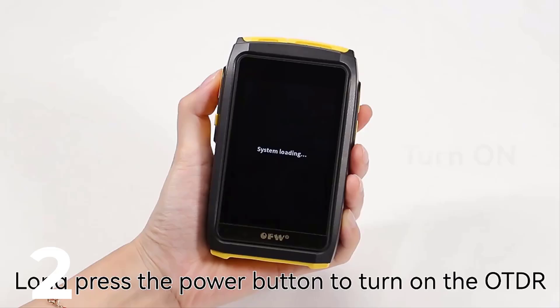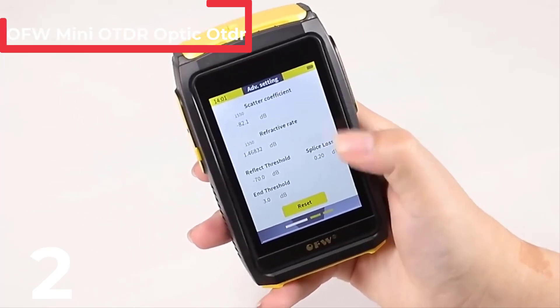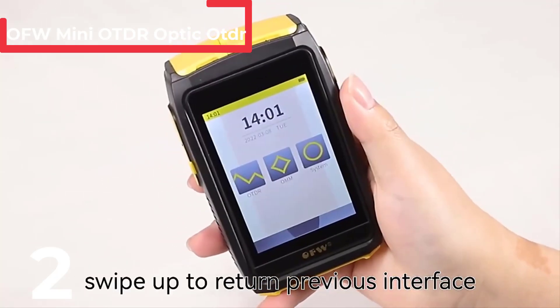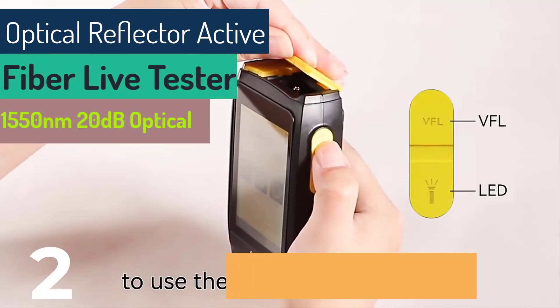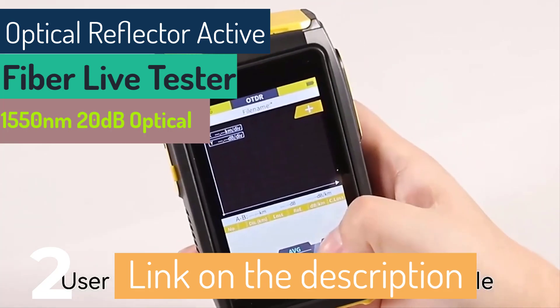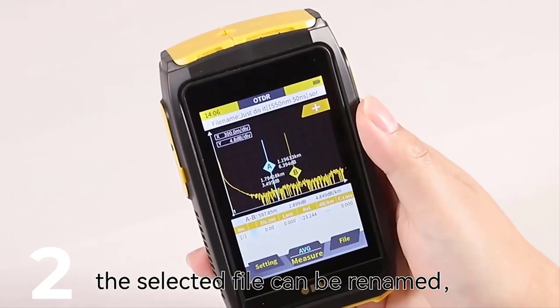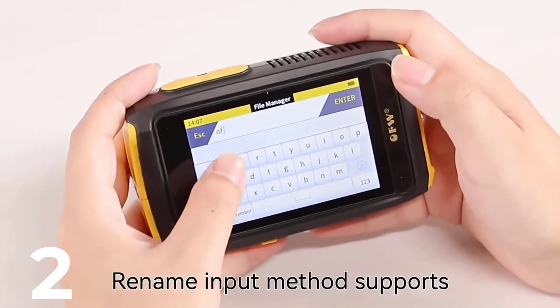OFW Mini OTDR Optic Optical Reflector. The OFW Mini OTDR Optic Optical Reflector Active Fiber Live Tester is a compact and versatile tool for fiber optic testing. Measuring 107 mm x 70 mm x 33 mm and weighing only 217 grams, it's highly portable. This model, FWT100-S5L I.O. by CompTyco, features a 20 dB dynamic range and supports test ranges from 0.1 to 80 km at a wavelength of 1550 nm.